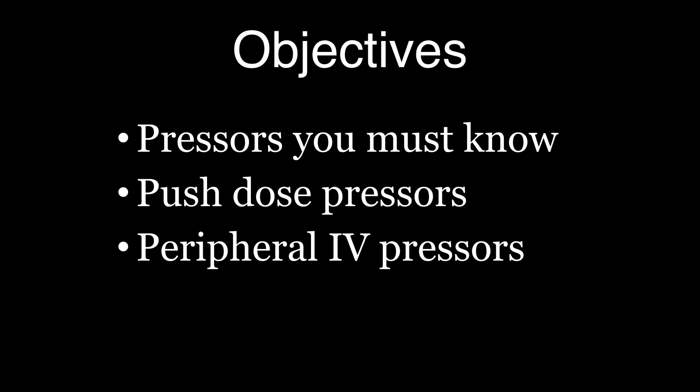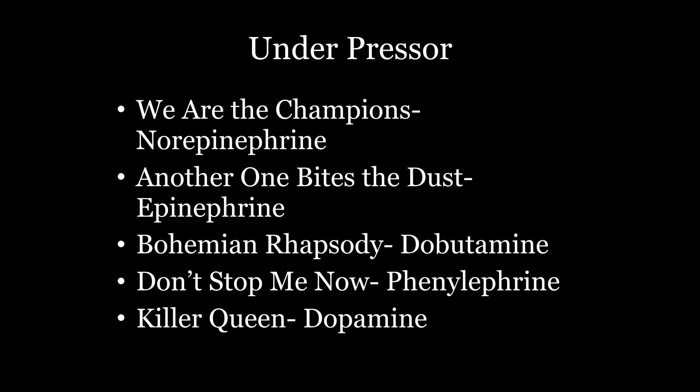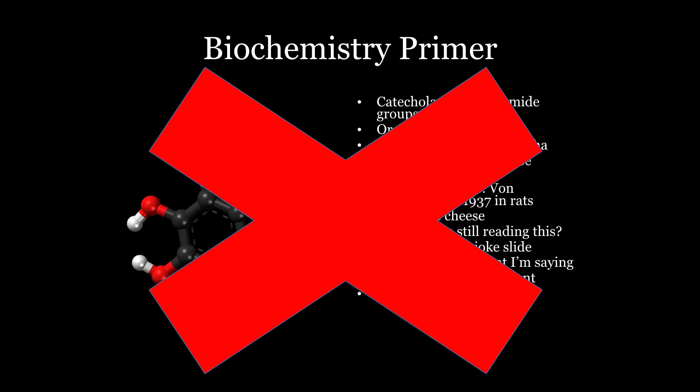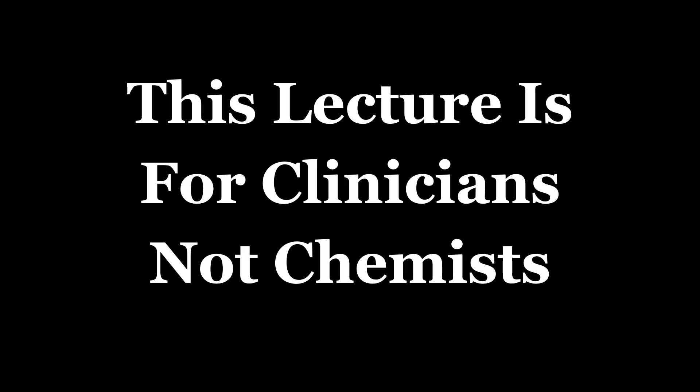We're going to talk about the pressors you got to know. We're going to talk about push-dose pressors, which are awesome, and we're going to talk about peripheral pressors, which are awesome. With any pressor talk, we really need to talk a lot about biochemistry — just kidding, we're not going to talk about any of that, because nobody cares. This is for clinicians, not for chemists. Ignore all the alpha, beta blah blah blah. I'm going to tell you the traps for some of these, and that's what I want you to know.